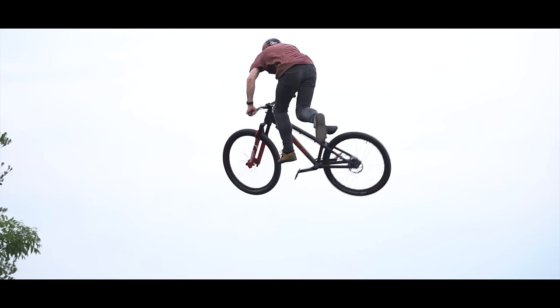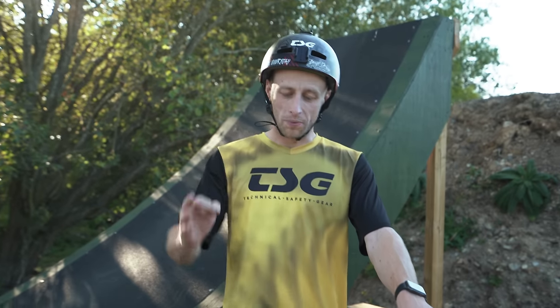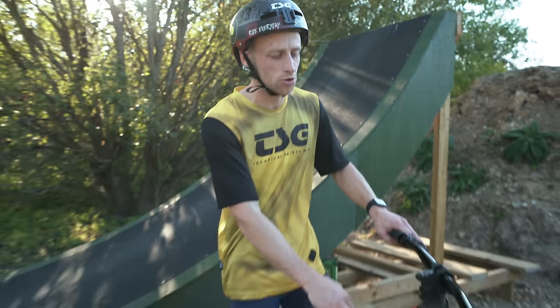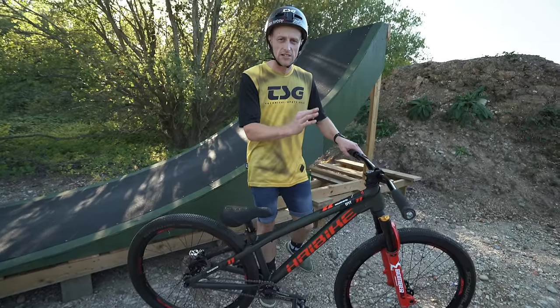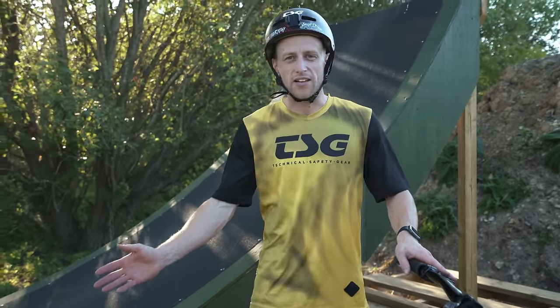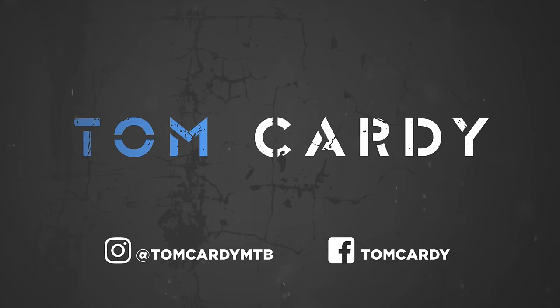What's going on guys, welcome back to another video. Today we are going to be having ourselves a little tech talk because I'm going to be giving you guys the chance to get up close and personal with my dirt jump bike. When you get up close and see some of the details and little things that I've done, it's probably the best dirt jump bike that I've ever had.